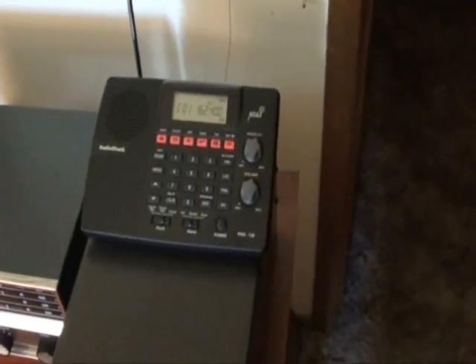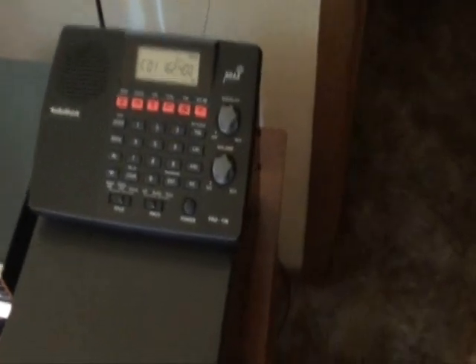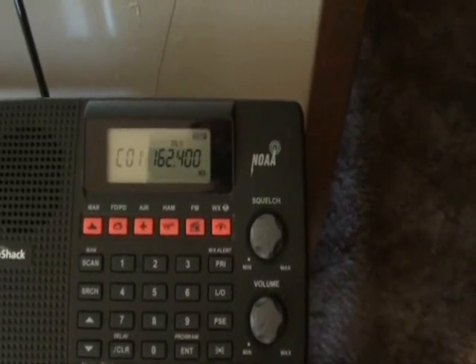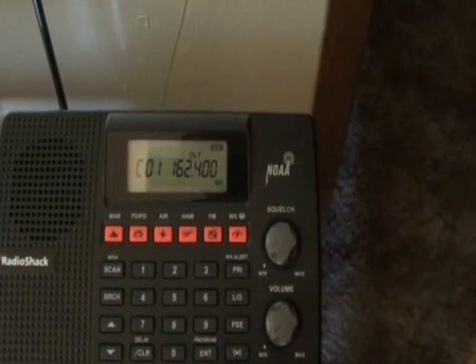Well, all scanners usually have these frequencies pre-programmed. One of them here I'm showing on this home unit is 162.4 — it's a pretty common frequency.